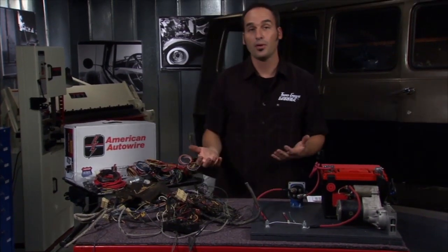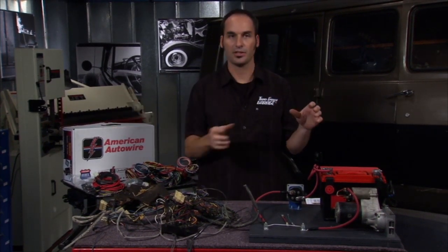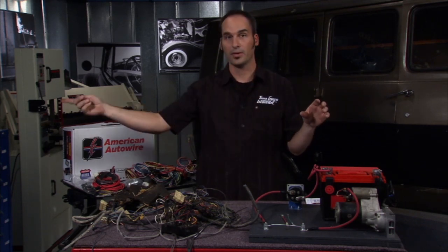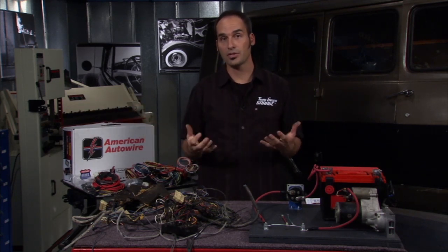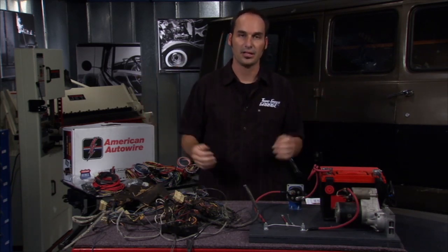Electrons flow through one copper molecule after another, and if they're nice and clean and in a straight line — obviously in a wire — electrons flow pretty well. Now, if you get some corrosion in there, those oxides basically slow the flow of electrons and the temperature goes up, so your wire's going to get hot.